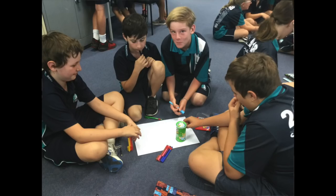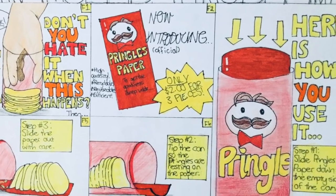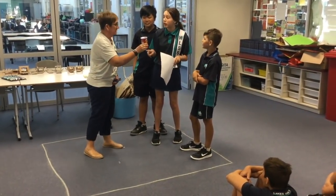We went through a design process to solve the problem of how to get the Pringles out of the bottom of the can. We even got to pitch our ideas in an elevator to the CEO of the company.